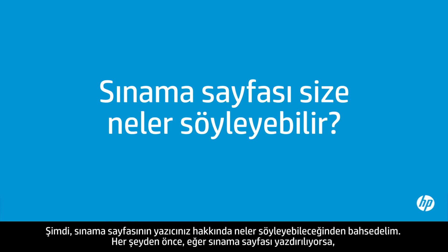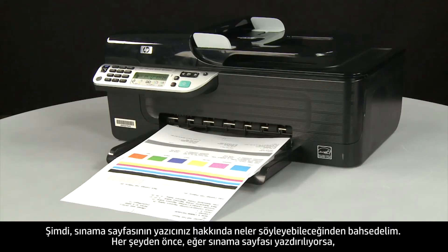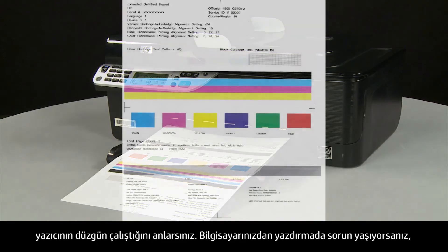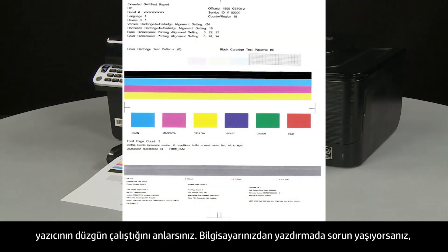Now, let's talk about what the test page can tell you about your printer. The most obvious point is if the test page prints out, you know the printer itself is working correctly. If you have problems printing from your computer, the causes might be your connection, your computer, or the printing software.